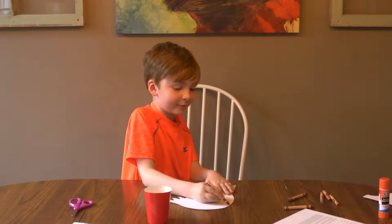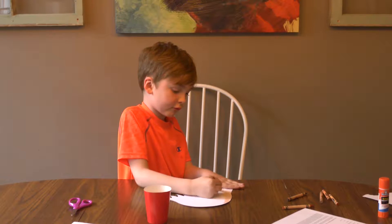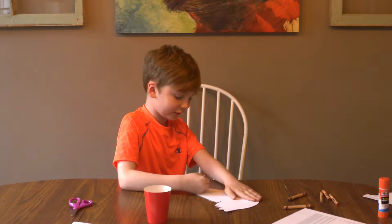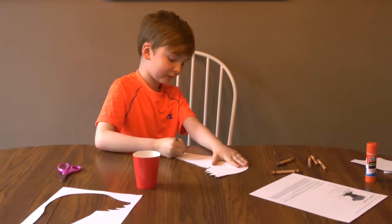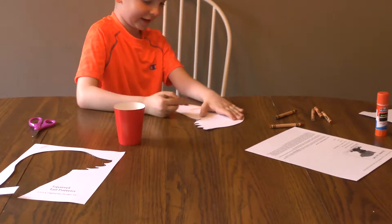Done with this. Now I'm going to color the tail. I like this color — nice and bright. It says Danielle's place dot com.